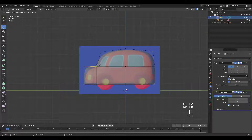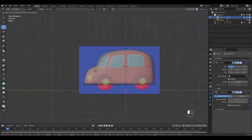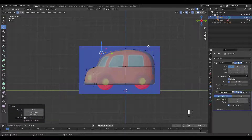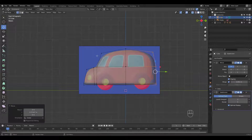I'm adding another loop cut because I want some sharpness here. I'm making the rear longer on purpose for the wheels later on.